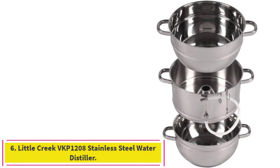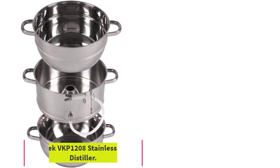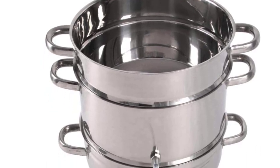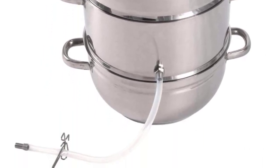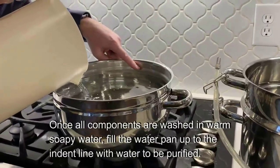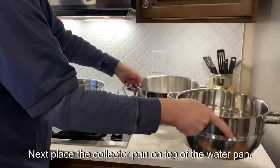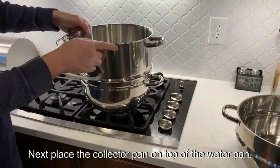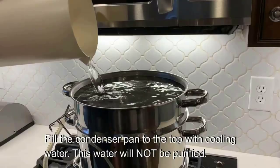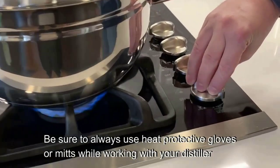Number 6: Little Creek VKP 1208 Stainless Steel Water Distiller. If you prefer stovetop distillation or want a unit that can also work as a double boiler or to render fats, the Little Creek VKP 1208 is a solid choice. It is very easy to use and is compatible with all types of stovetops including gas, electric, ceramic, and induction. All you need to do is fill the bottom pan with water you want to distill, add cold water to the condenser pan on top, place it on your cooktop, and it will start the distillation process.